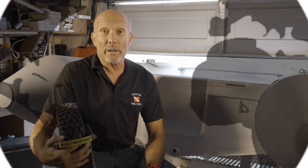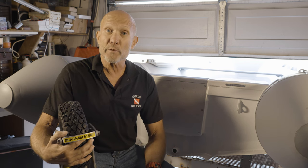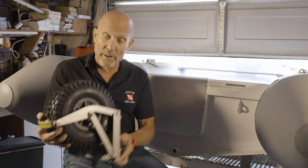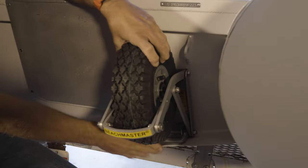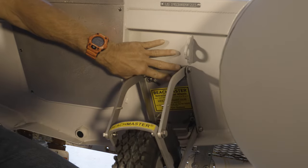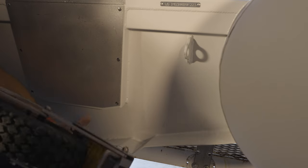Phil and Marianne already started working on the outboard motor for the tender, and now we're going to talk about attaching the Beachmaster wheels to the transom of our tender. They're going to go right about there, but we have to do a little bit of building out. It doesn't fit through there and won't go down unless it's out. Well, we'll have to fix that.